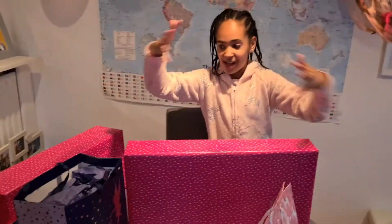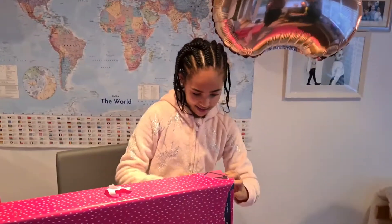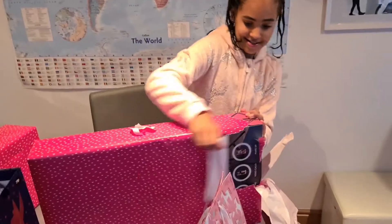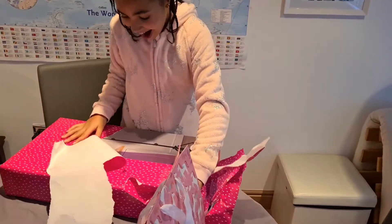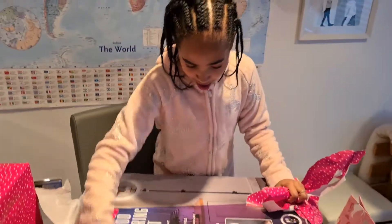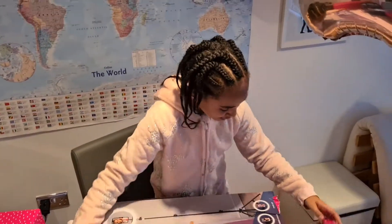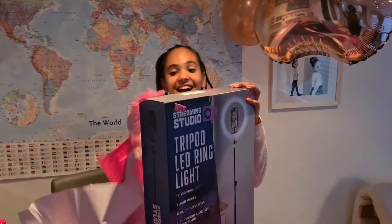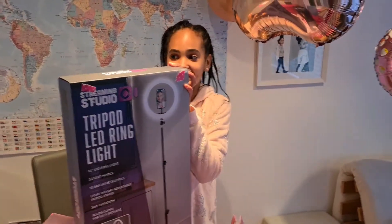Okay guys, I'm going to open this massive box. Let's see what's going to be inside of it. What is it? A ring light! Oh my gosh, oh my goodness, this is a ring light. I can finally have a ring light and I can use it for videos. I'm so excited to use this.